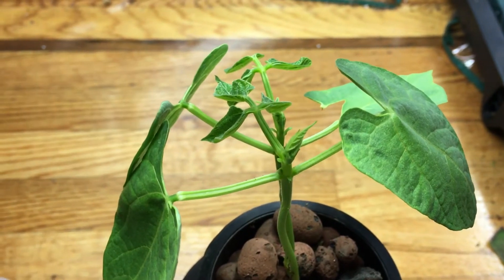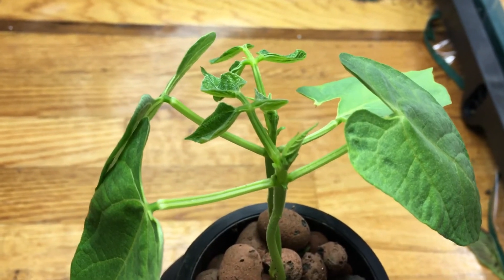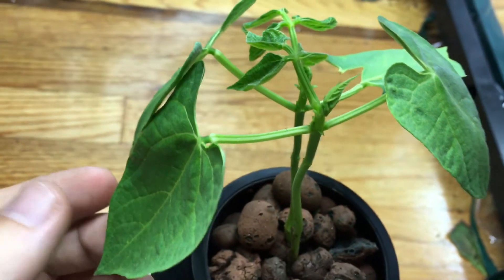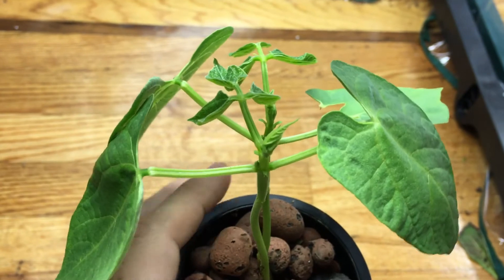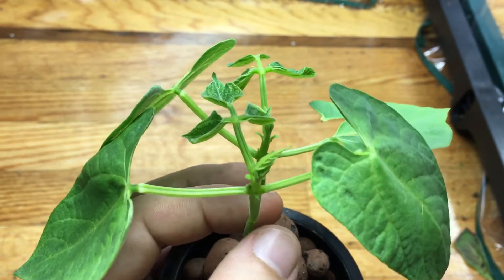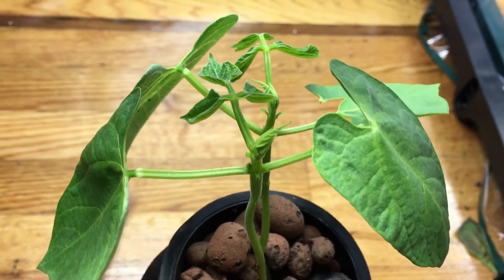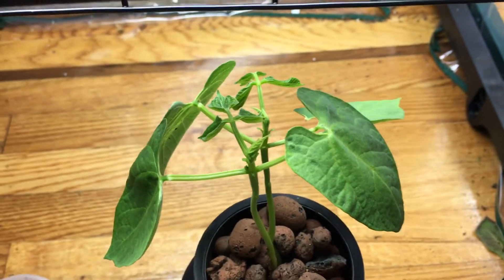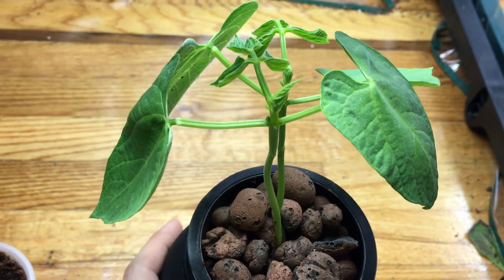Full strength should give a PPM of around 700 to 800, and the bean plant will absolutely love it. When it starts putting on beans, I may increase my ratios further — we'll see how it goes. For now, I'm going to keep tracking the growth of this plant.